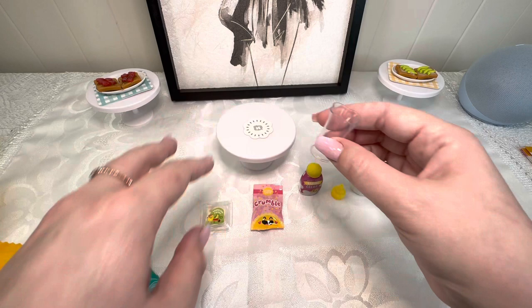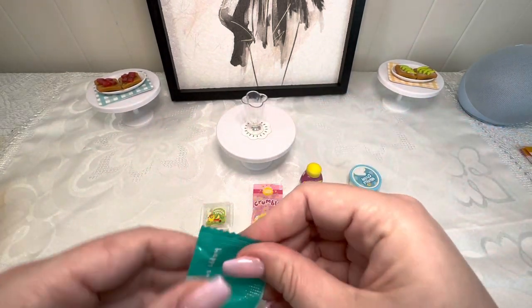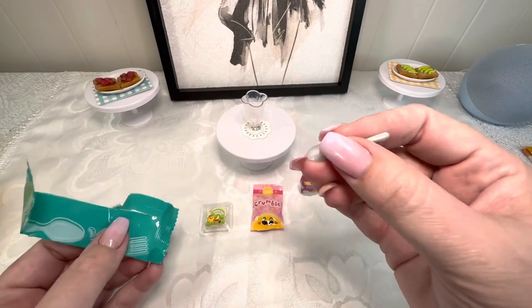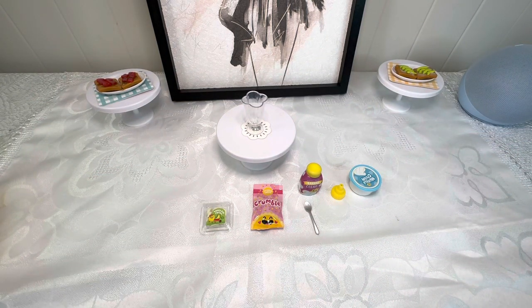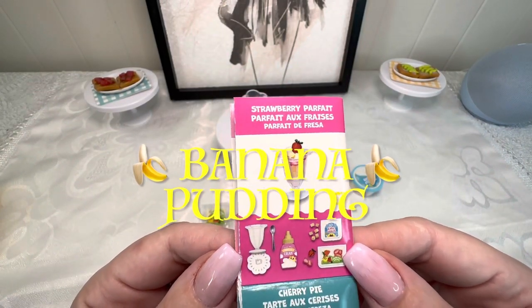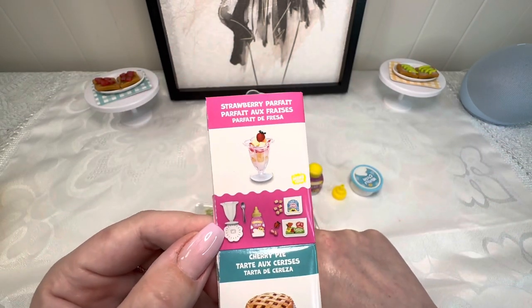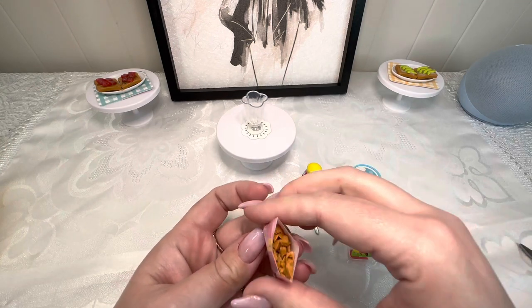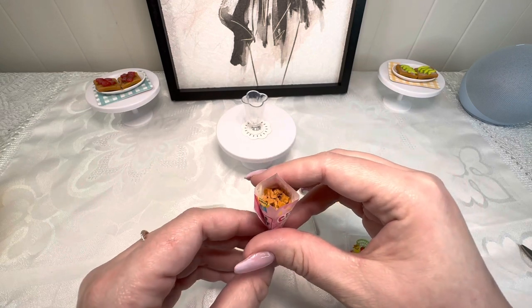We're going to put our shake jar right up here. We got a spoon this time! Actually, you guys — we didn't get a shake. We got the strawberry parfait! But we didn't get any strawberries, we just got bananas. Let's see what this crumble looks like. Here we have our crumble — we're going to be putting that in there as well. I'm going to zoom you guys in and we're going to go ahead and make our parfait.